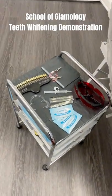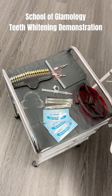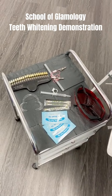Welcome to the School of Glymology Teeth Whitening Training. This demonstration is going to show you from start to finish how to do the teeth whitening service.